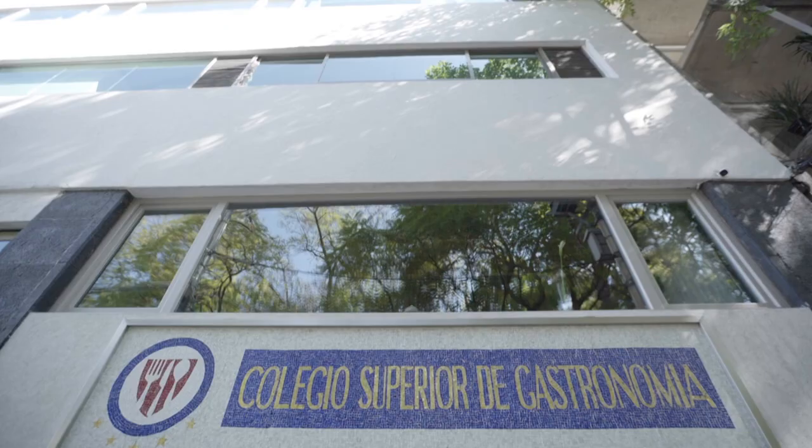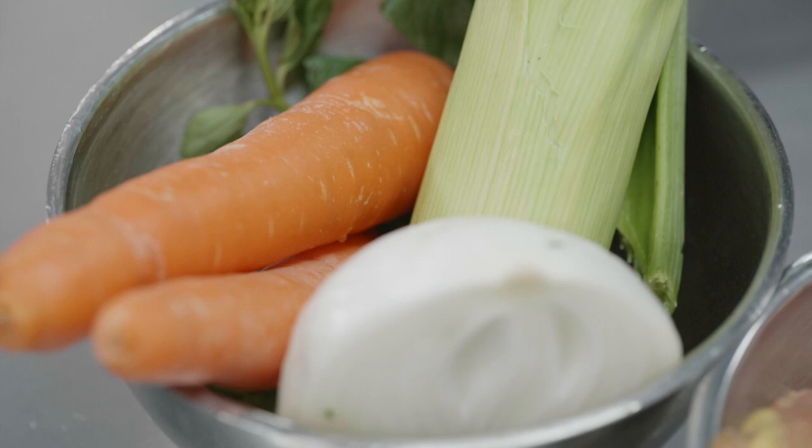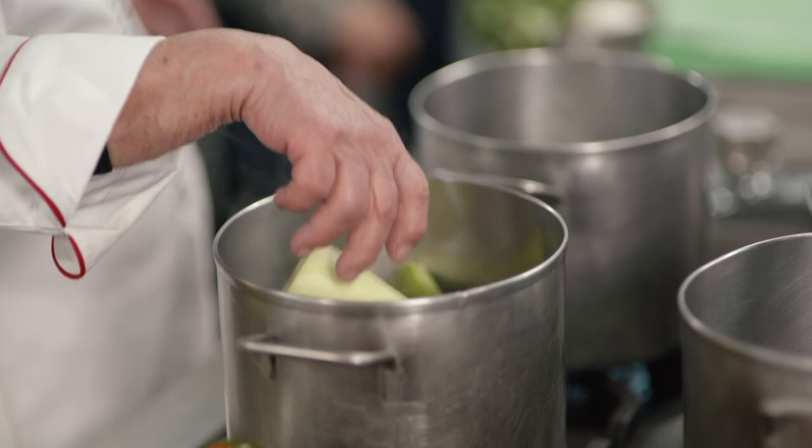Hola, buenos días. Buenos días. Silvia — muchas gracias. De nada. How do we get started? So, we need to cook the chicken. So this is for flavoring — for cooking the chicken? Yeah. So we're making a quick stock.